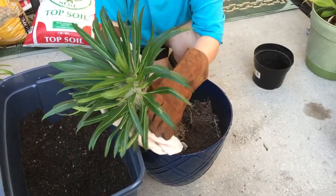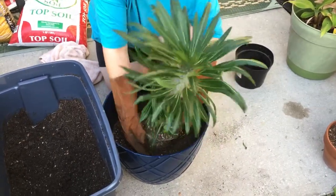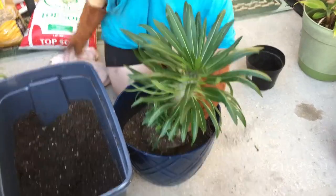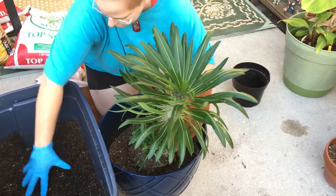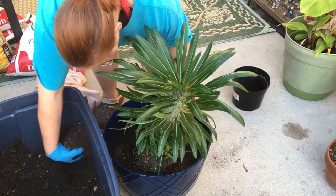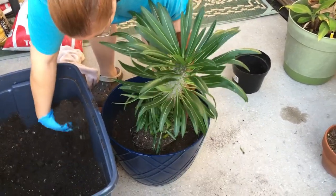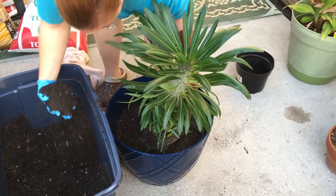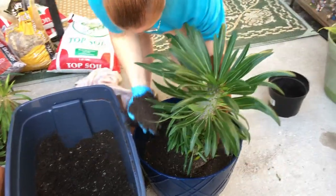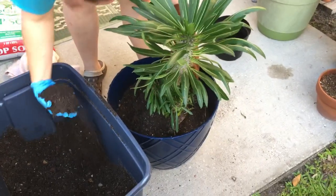When you're trying to place him, definitely take the towel off. You want to center him as best as possible. Once you have it placed, put the dirt around him. It's not really much different from potting a regular plant — it's just that you will need welding gloves to protect yourself. I've tried doing it with just a towel, but as I said before, you still get pierced through it.